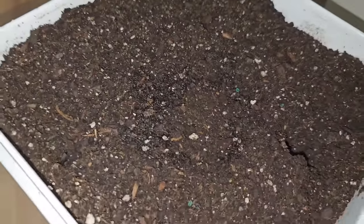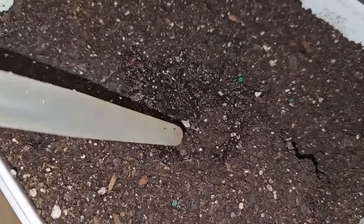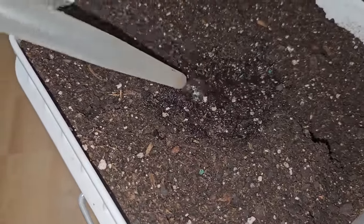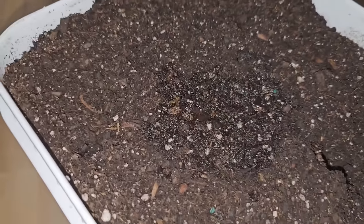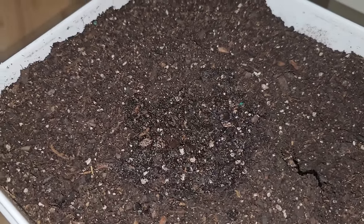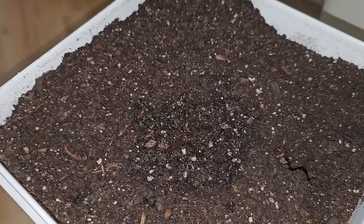When it comes up, if it comes up with the shell on it, I will show you what we do. You're going to water in a little more — get yourself a turkey baster, it really helps. We will be back. Let's go throw her in a home and I'll show you where we're going to put her for now.